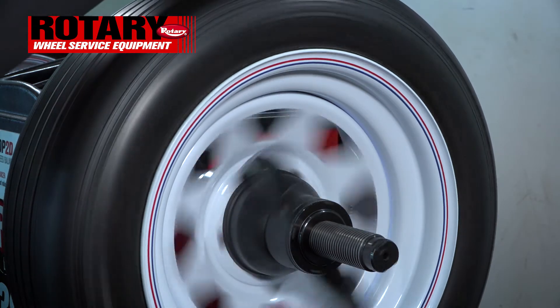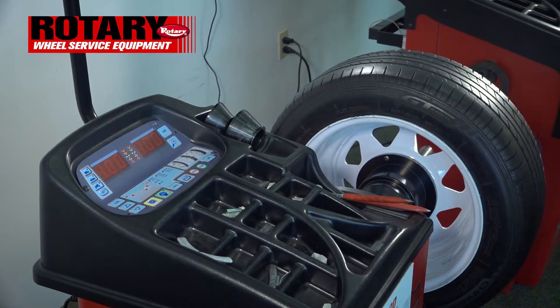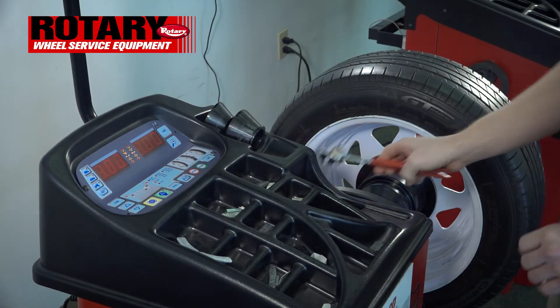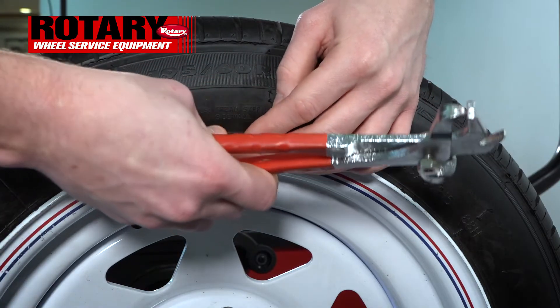We'll close the hood and let it measure. The wheel will automatically stop where it wants you to place the outside weight. As you can see, it is calling for 1, so we'll grab one, hit the pedal, and clip it on at 12 o'clock.